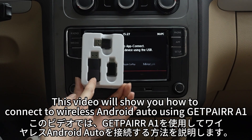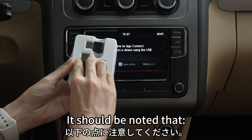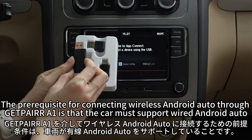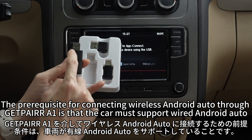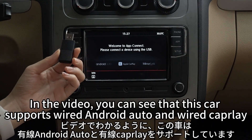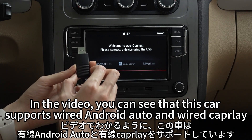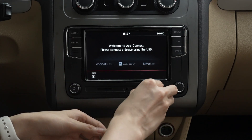Hello everyone, this video will show you how to connect to wireless Android Auto using GetPair A1. It should be noted that the prerequisite for connecting wireless Android Auto through GetPair A1 is that the car must support wired Android Auto. In the video you can see that this car supports wired Android Auto and wired CarPlay.